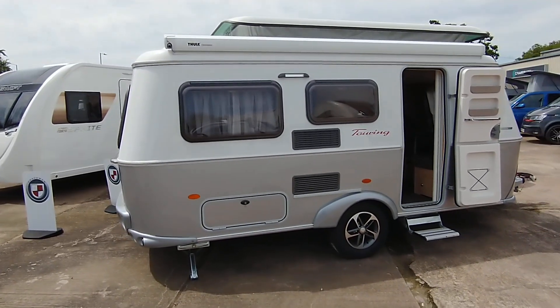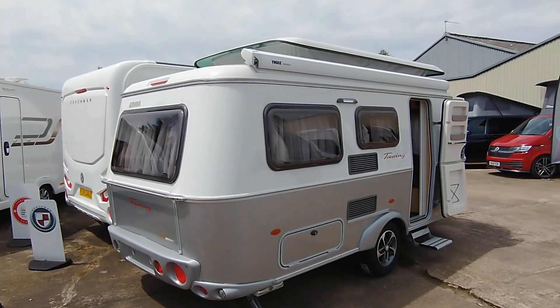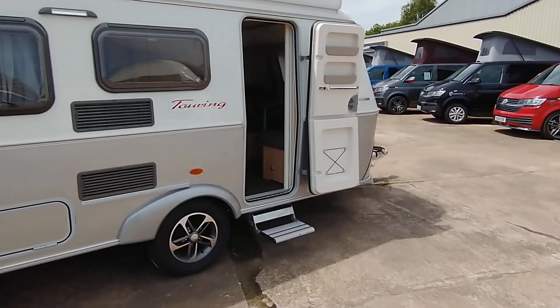It does come with a spare wheel and tyre. It comes with a great spec, including the two-way wind-out awning canopy. Stunning looking van. Let me give you a tour around the inside.